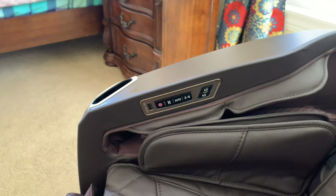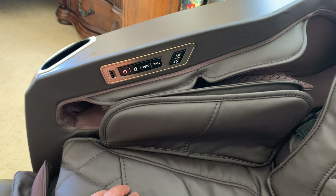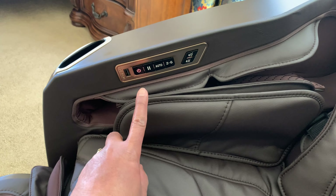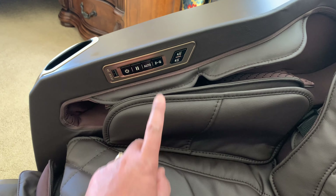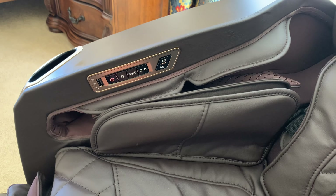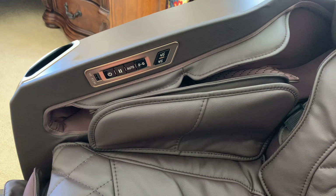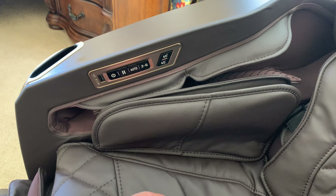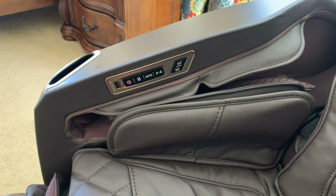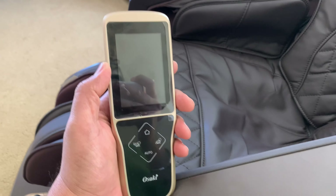On the side of the chair there are quick-access buttons: an on/off button, a USB power source to charge your phone, a pause button, an auto program button, a zero gravity position button, and controls to increase or decrease the intensity of the 4D function — which adjusts how hard the rollers press against your body. In addition to these, you also have the corded remote control for selecting massage programs.